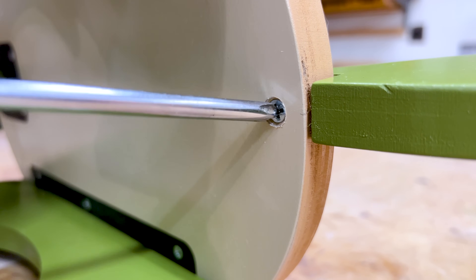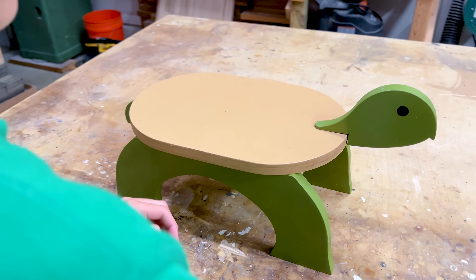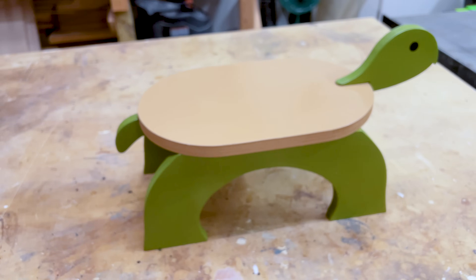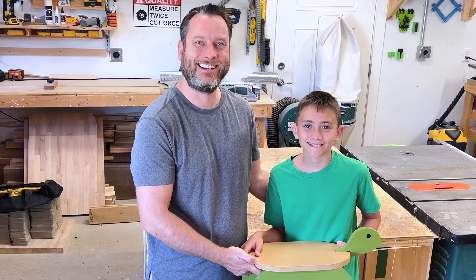As the final piece went into place, we both stepped back and admired the stool. It was now more than just a functional piece of furniture — it was a creative representation of my manufacturing journey, and a memory with my son I'll never forget.